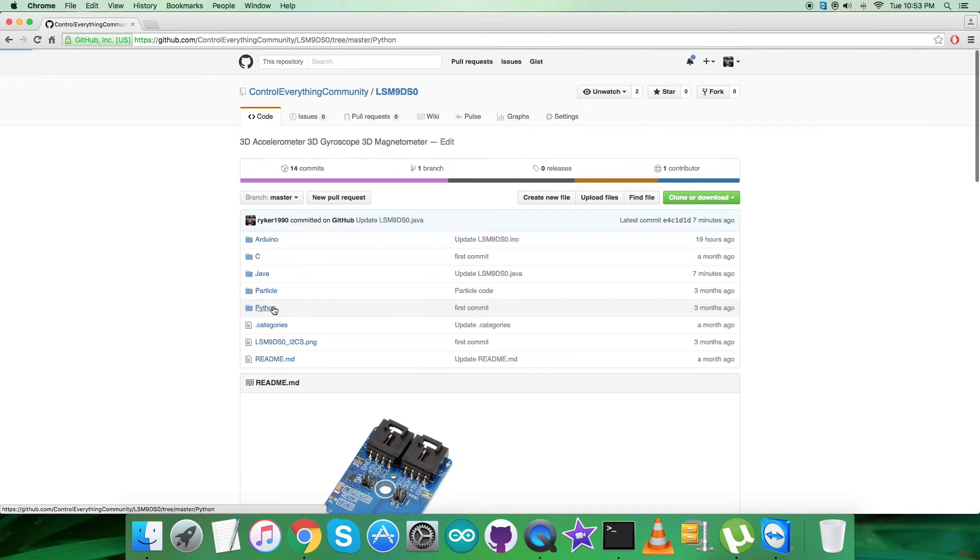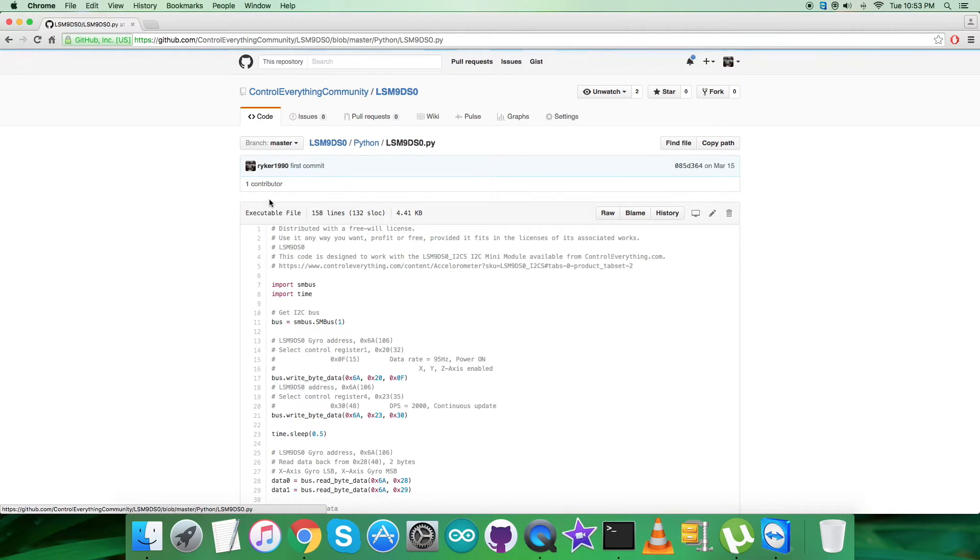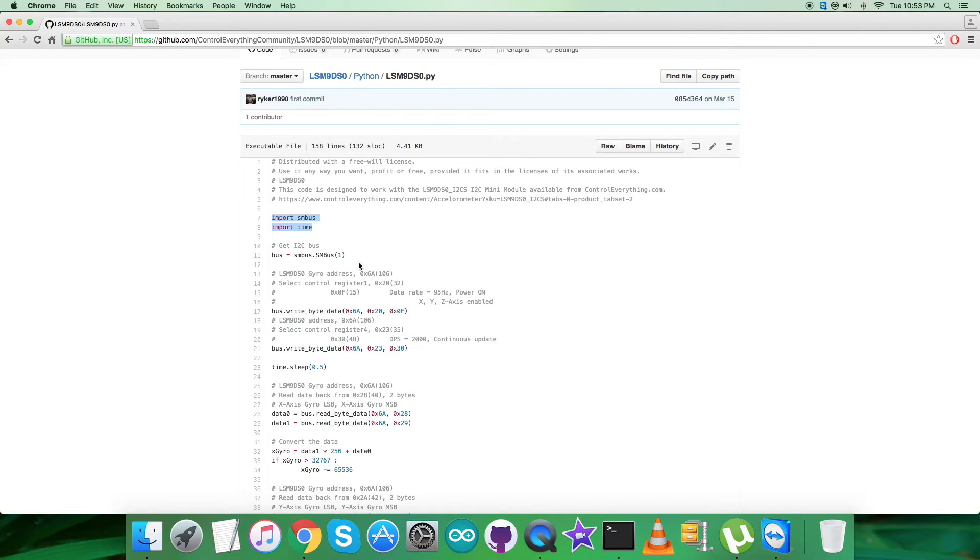Now let's get back to the code. It's a Python file with a .py extension. We have imported the smbus and time libraries, and the code is divided into two parts: first, the gyroscopic calculation data, and after that, acceleration and magnetic data. The gyroscopic address of the sensor is 0x6a. In the writing section, we select control register 1 at address 0x20, writing 0x0F for data rate equal to 95 Hz, power-on mode, and XYZ axes enabled.